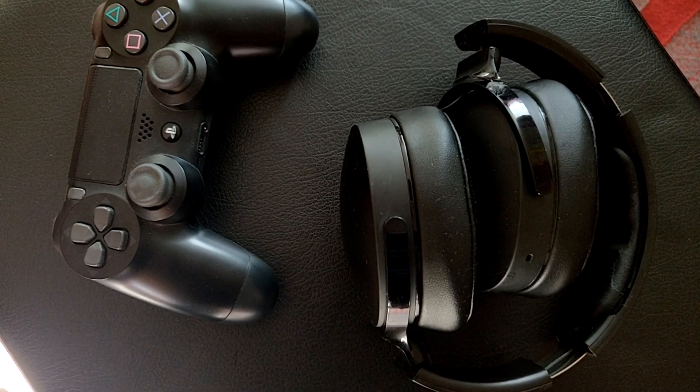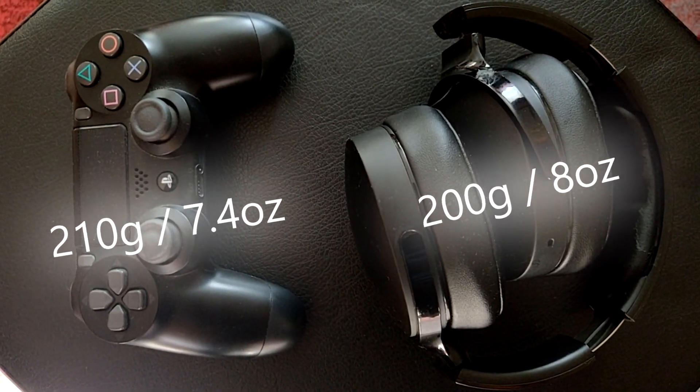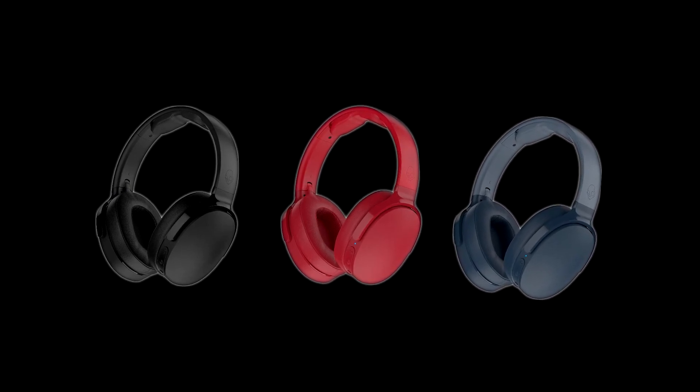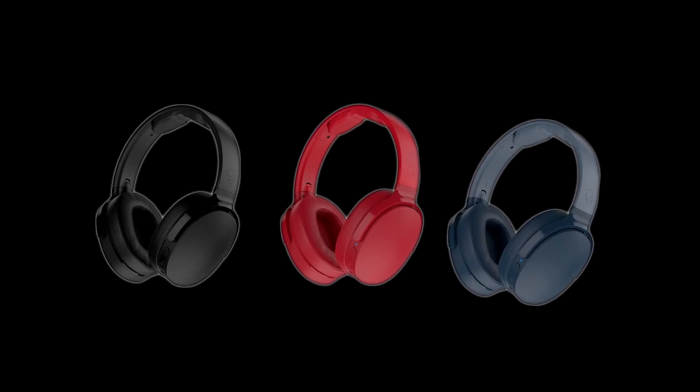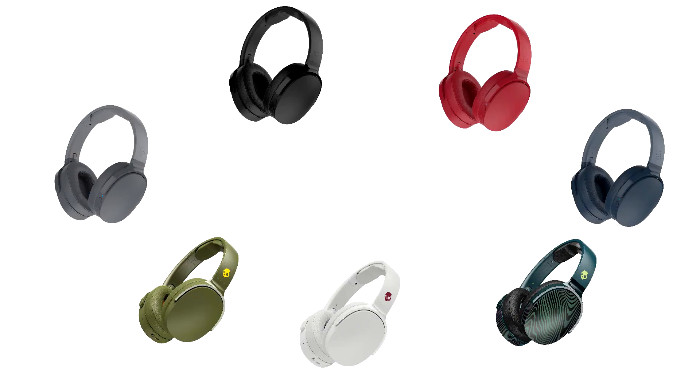In terms of weight, these headphones are fairly light, weighing around 200g or 8oz. These headphones mainly come in black, red and blue, but Skullcandy has recently rolled out more colours. Just browsing the internet I've seen a teal version and an all-white version too. Here they are all together for you to see.